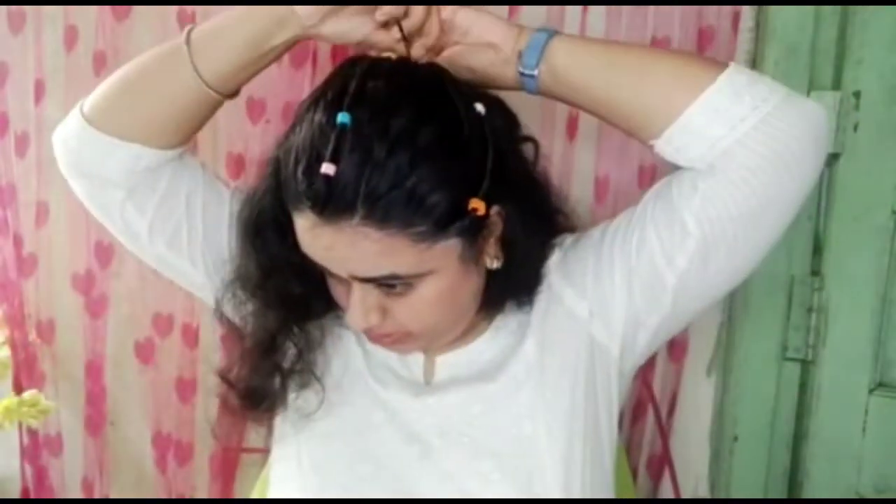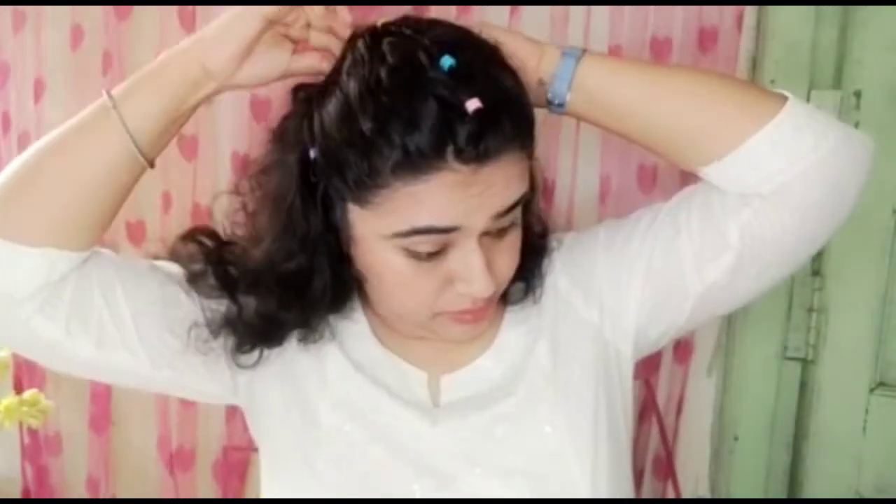I am going to secure it with my hair pin. I can see my hairstyle totally, and this is pretty cute and good. It can easily be picked up, so I hope this looks good.